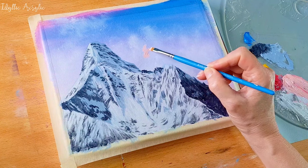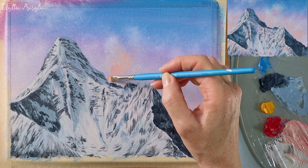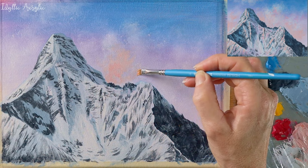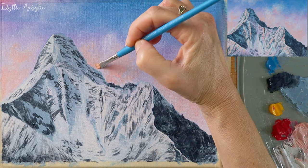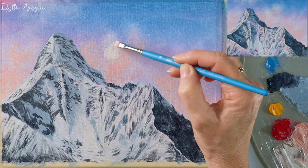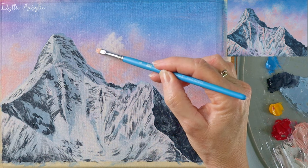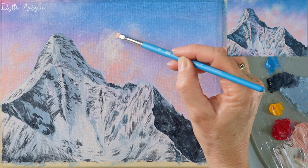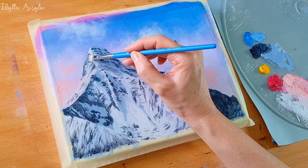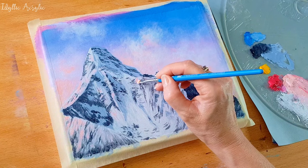I've mixed some pink shades and I'm now adding those to the sky using a blender brush. And I'm also adding them where the sun hits the side of the mountain.